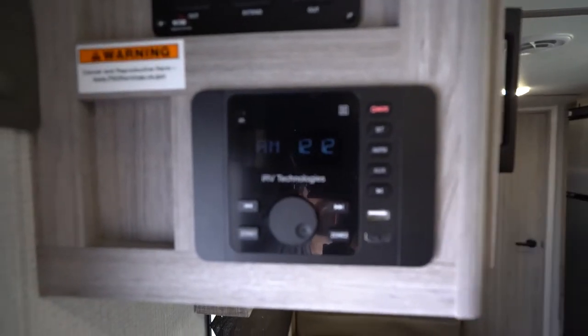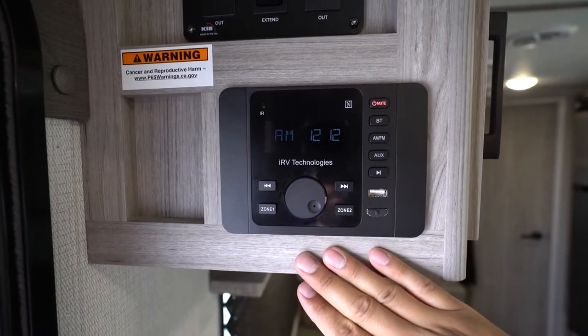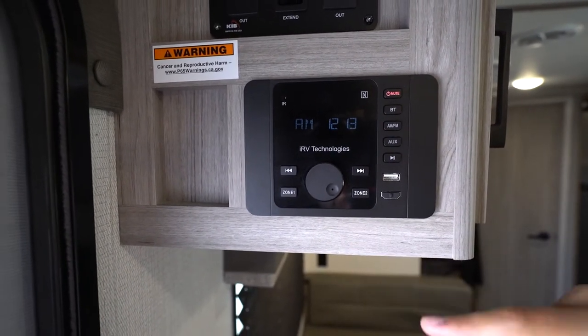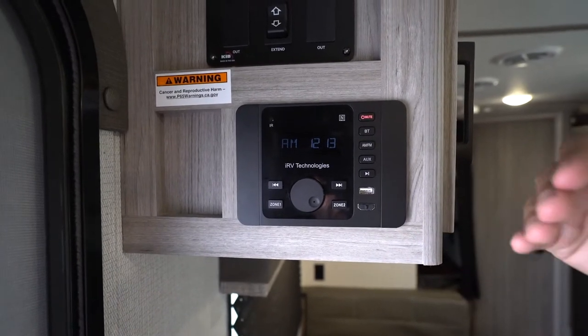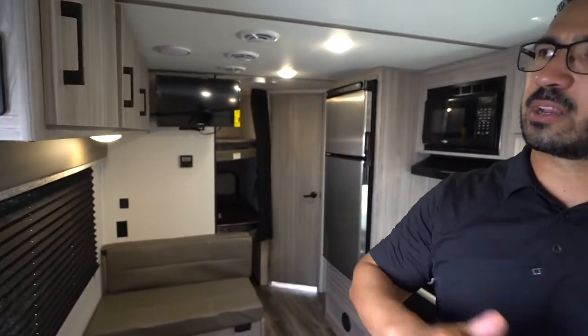Right underneath — though the location can vary by floor plan — is the multimedia center. It has two zones, an HDMI port, a USB port, and NFC technology so it pairs to your phone via Bluetooth very easily.